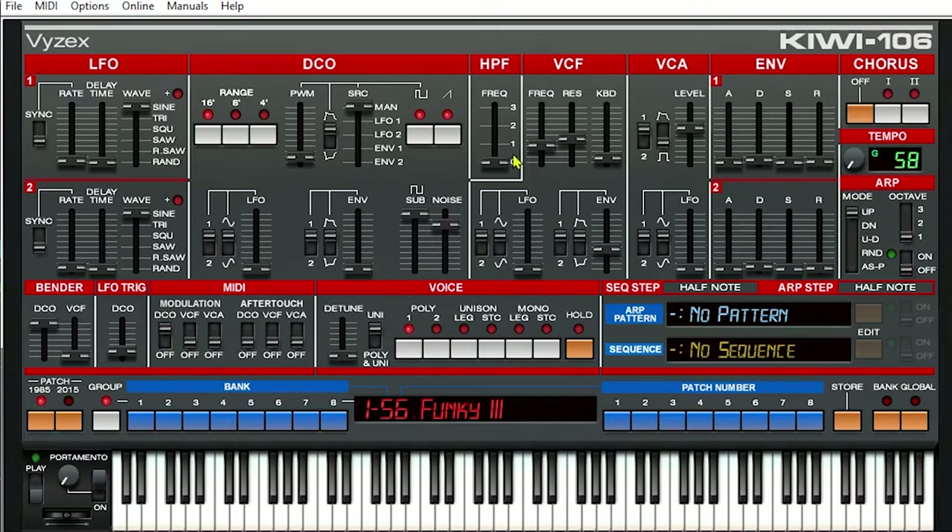You can see when you select any of these patches what all the values are for all the different parameters. You can change any of these things — if I wanted to change the envelope, the VCF is connected to envelope one right there, and the VCA is also connected to envelope one. Let's switch the VCF to envelope two, and then change the decay on the VCF. It sounds like we have some noise in there, and we're hearing it because we're allowing more of it to come through. We could do editing of all these different parameters.